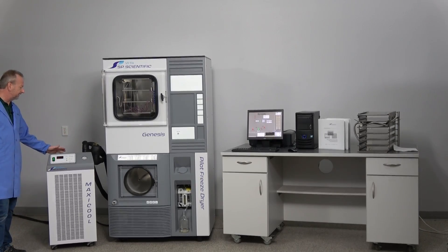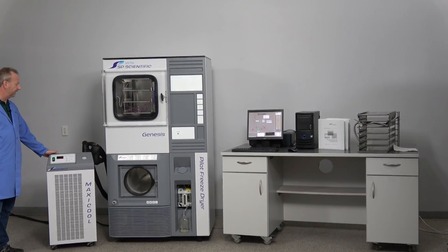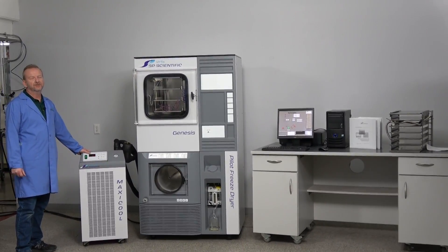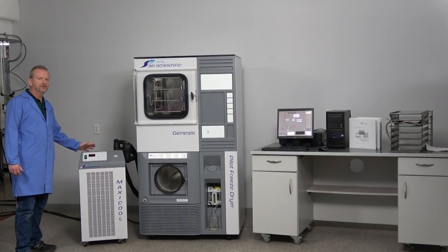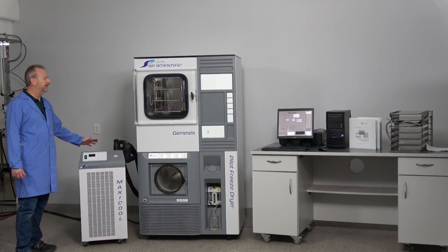Over here where I'm standing is a chiller unit that is chilling the refrigeration unit on the Genesis. It's an option that a lot of machines don't have. If your facility has a central cooling system, you can hook directly to the machine, but if not, you'd use this chiller to eliminate heat build-up in your lab or production room.